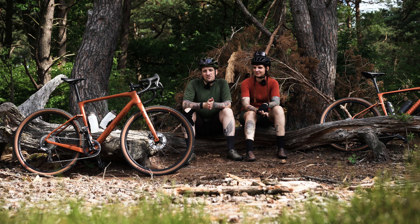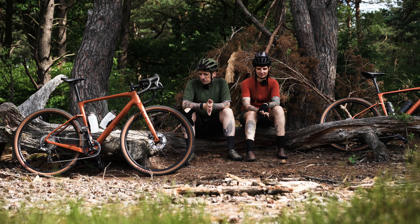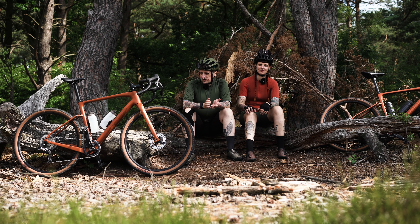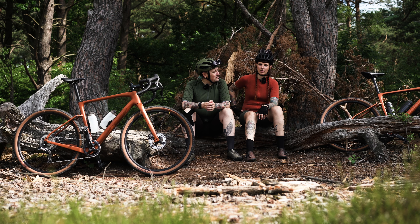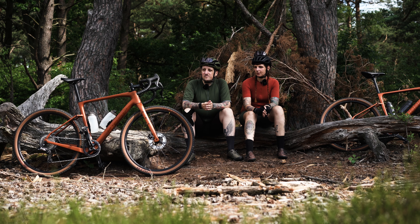Now let's get to something interesting. How do we distribute luggage on our next tour? In about four weeks we're heading to Denmark for a tour. This time a bit longer than a weekend. We're planning a tour from around the level of Sylt up to Skagen – that's around 580 kilometers in total.